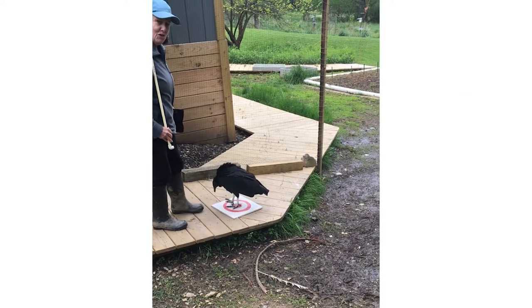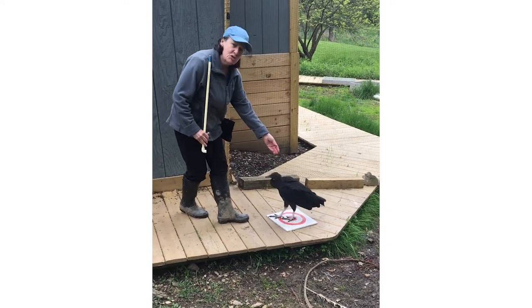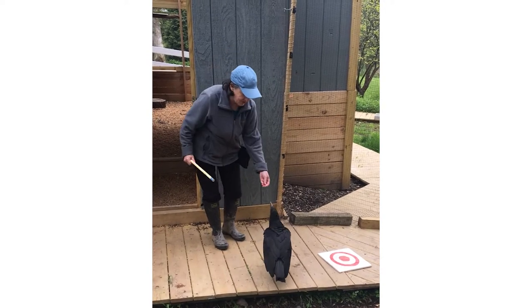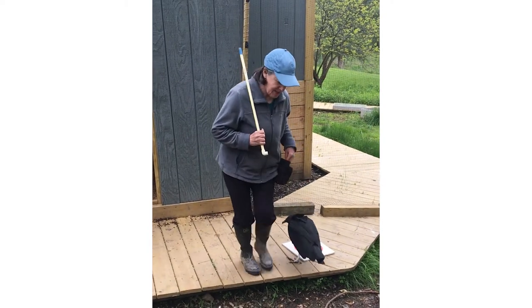You can also hear her vocalizing a little bit — she's very excited about this. We'll do the touch, then back to target. Bringing her back over to the stump now.